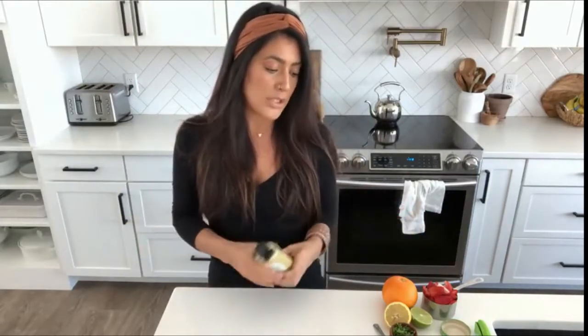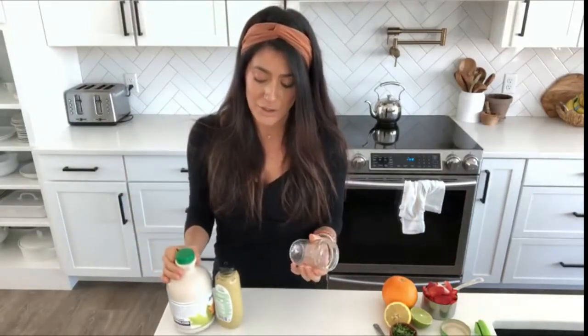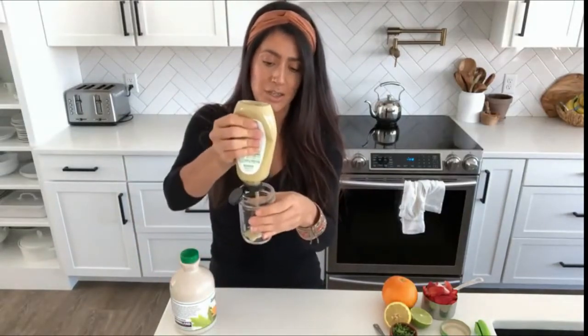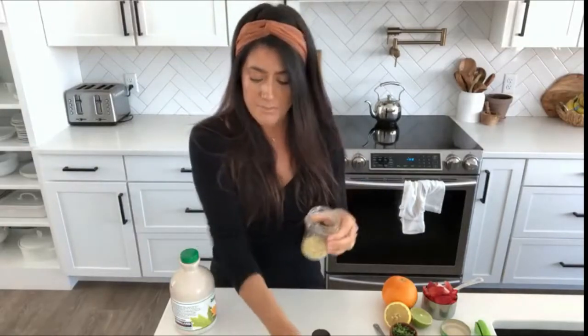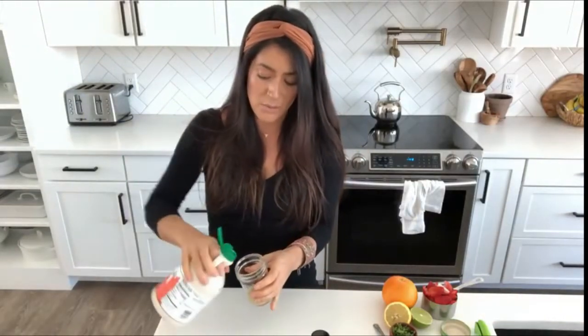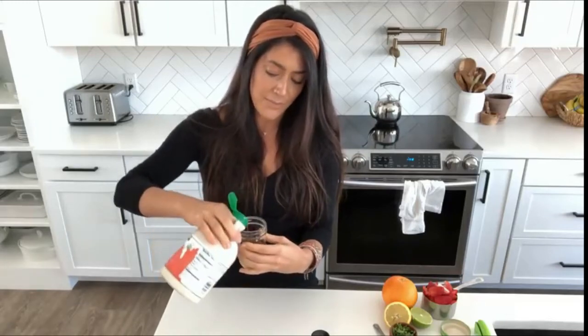The first dressing is the one that you guys see me use most often, and that's because it is the laziest dressing to make. It's basically just equal parts of maple syrup and dijon mustard. I squeeze some dijon into this little mason jar and then add an equal amount of maple syrup and shake it up.